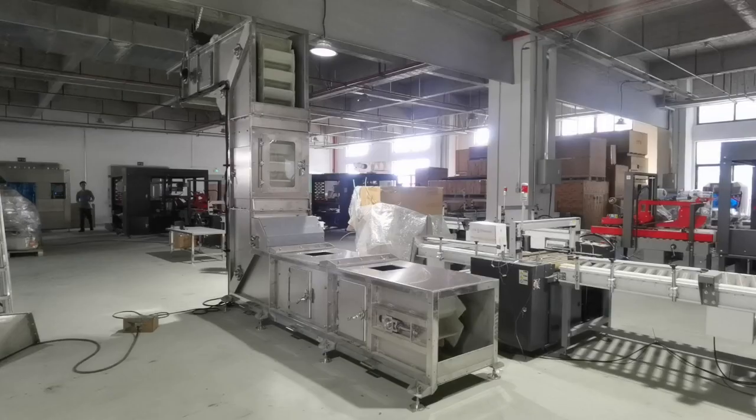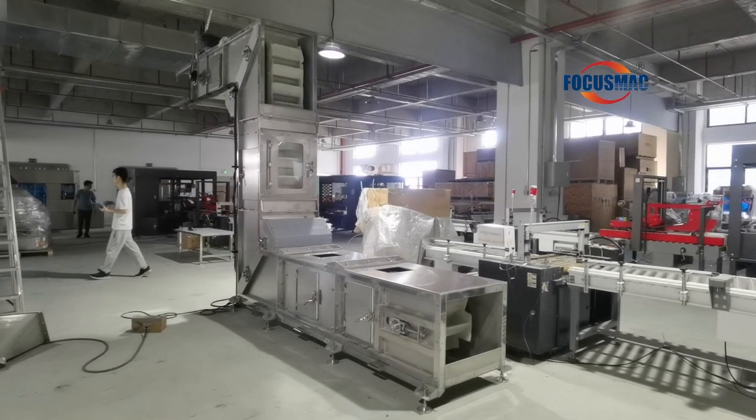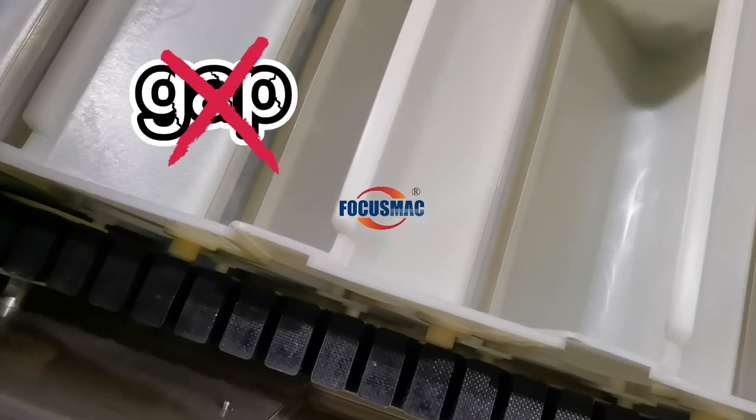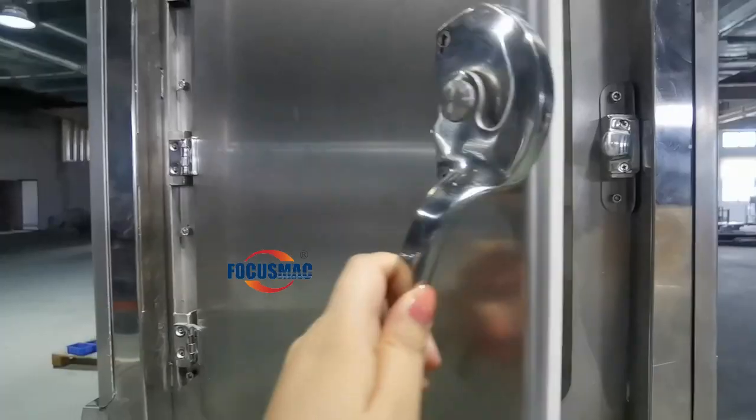Please allow me to introduce our new product, rubber chain bucket elevator. Practice tripling with the buckets, so it is no gap, no dust, and easy to clean.